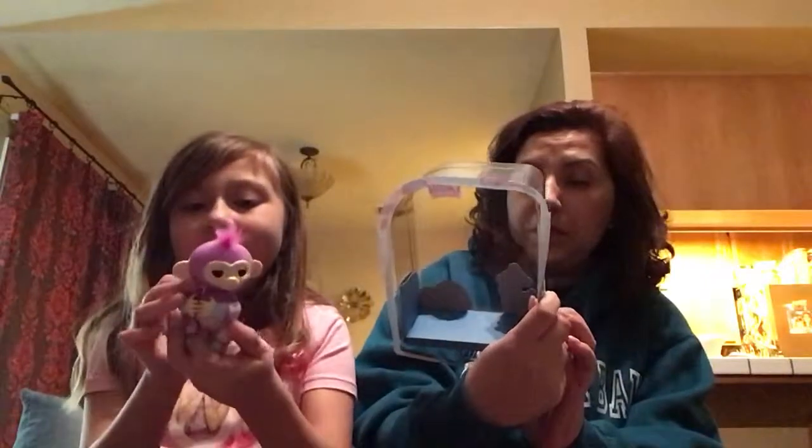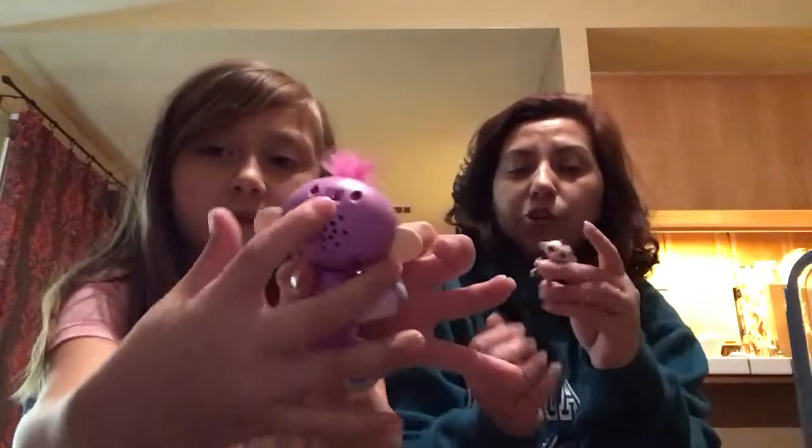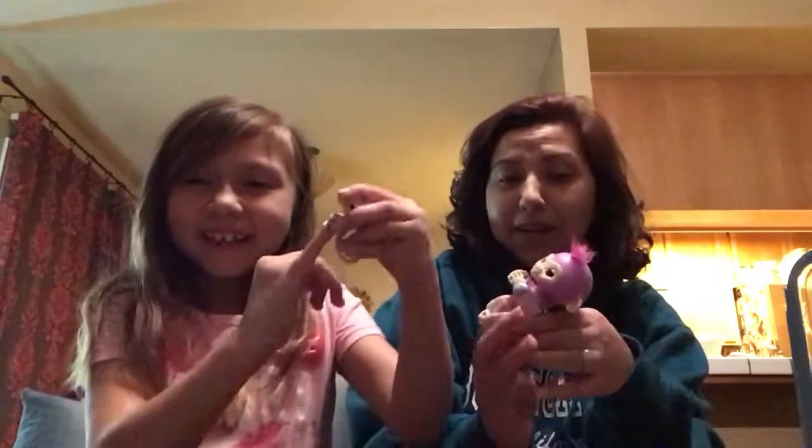Look how cute it is, guys! Look how cute that is. It has a little... it's furry. And this does not fit around my finger. Look how cute it is - it's fuzzy. It has a little thing. Here, you try it around your finger to see if that works - that's what I've tried doing. And it has a button in the back. Did that scare you? Yeah, that scared me. It doesn't fit.